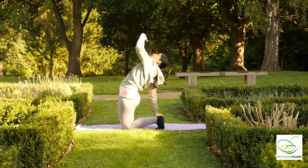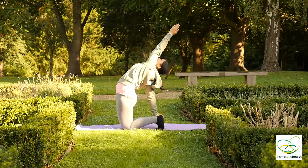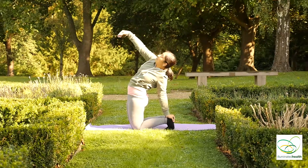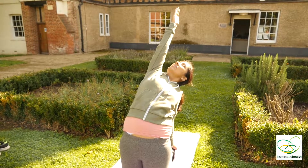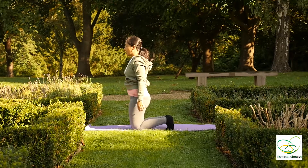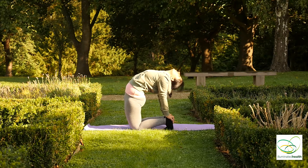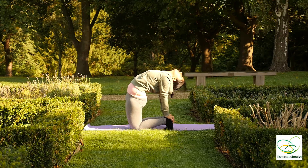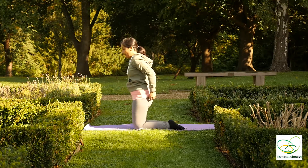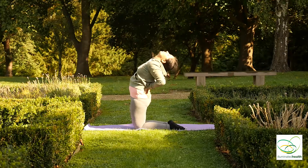Place your right palm to right heel, left arm goes up, looking back. And exhale back. Inhale, to the other side. Inhale back up, keep breathing. Inhale back. Now place both palms to both heels, looking back. If it's too much of a challenge, you can place your palms on the lower part of your back, looking back. And inhale, back up.